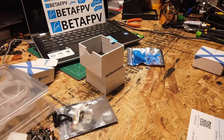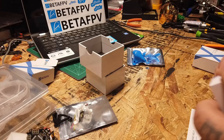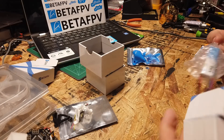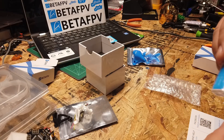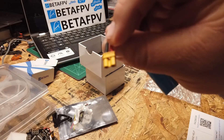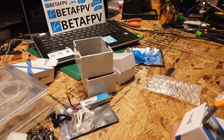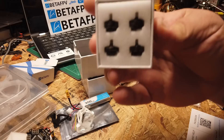We've got a 350 2S lipo. I like these — I run these on my 75X. Actually, my bad — it's only one battery, not two. I read '2S lipo' as if there's two of them, but here's your battery — XT30 connector. And the motors: 1103, 11,000kV.